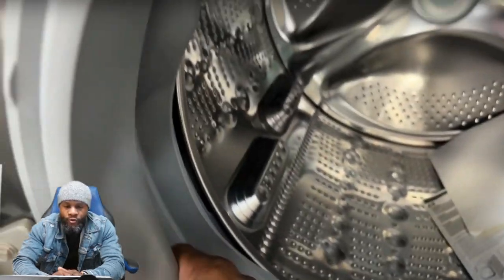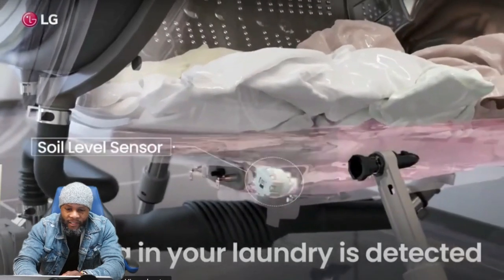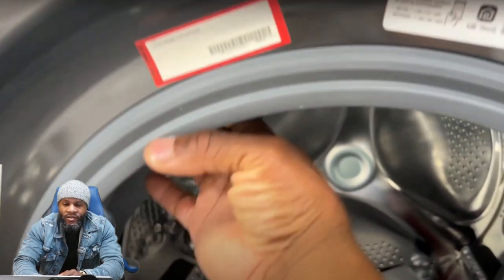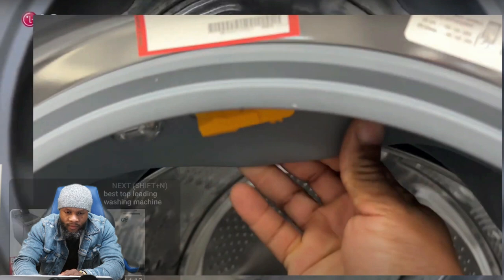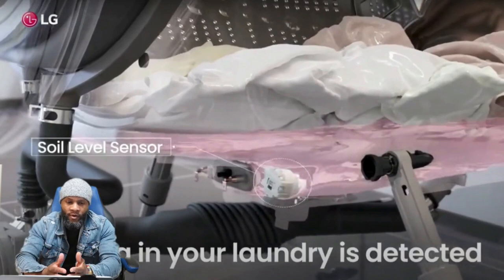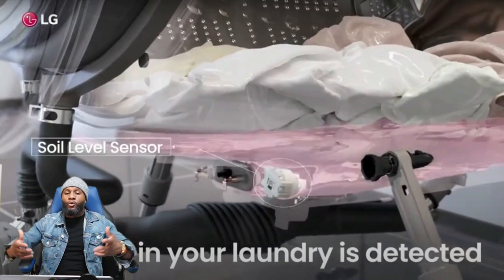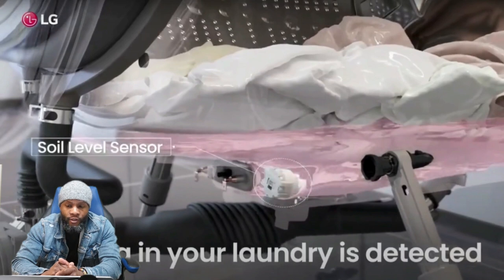You do have your door boot seal or gasket. There's a light inside the machine — you can see it right in there, so you'll be able to turn on the light. You also have soil and laundry detection — soil level sensors. This is something different from the weight; it's the actual soil level, so how dirty the clothes are. If you're using sensing cycles, the soil level sensor detects how much soil is in the water.